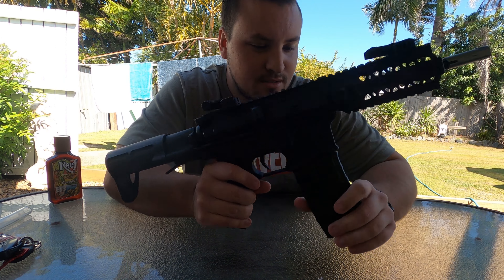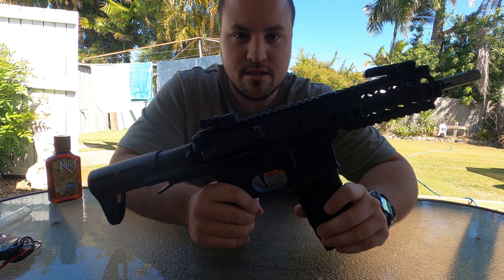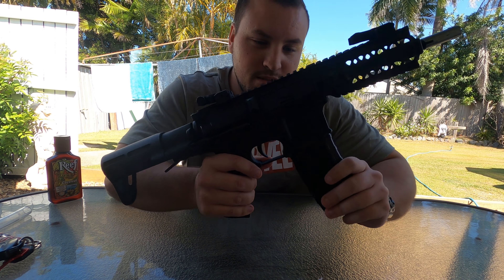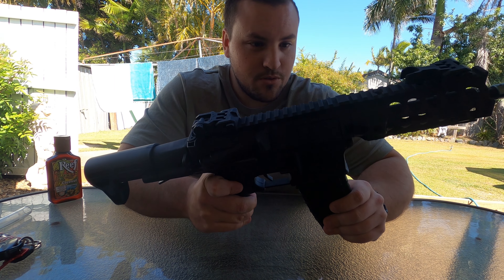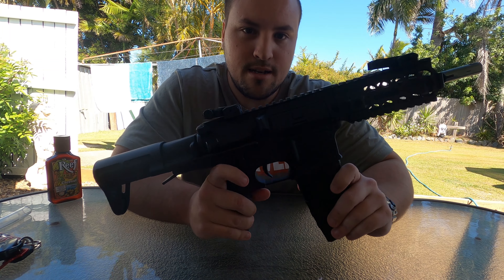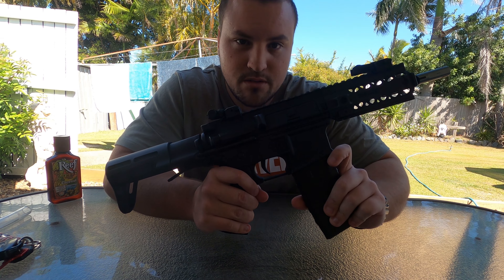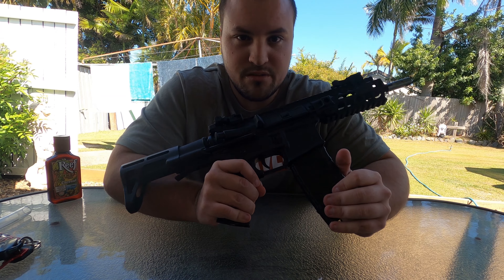Would I recommend this blaster? If you're getting into the sport and you want something that's half decent and it's not going to break the bank, I think this is a pretty good choice — this or the longer version of it. Or if you want to start upgrading, this is a good choice as well. Being a V2 gearbox inside, you can pretty much do anything you want to it.